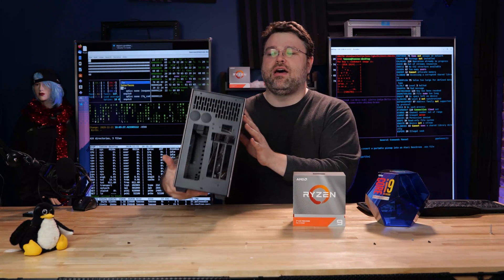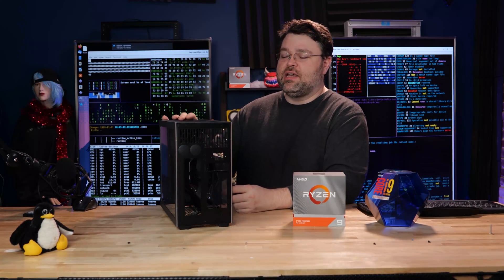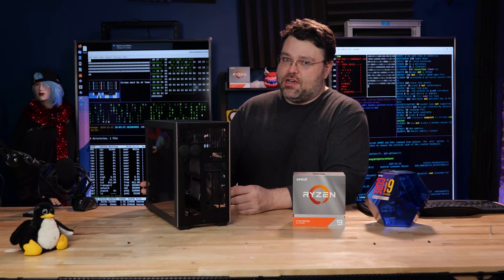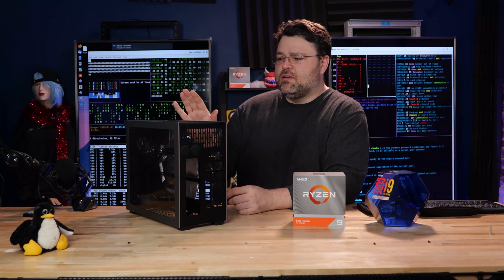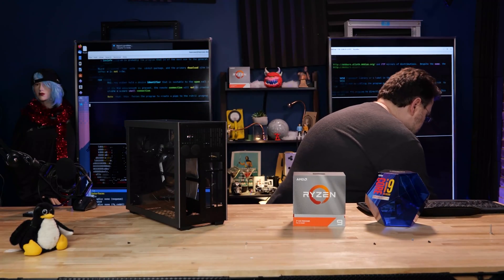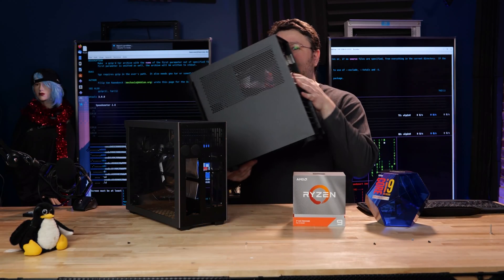16 cores in a machine this big. This is a case from Sleiger. So this video is not about this case, but I'm going to tease the next video because it's going to be on the main Level One channel and not the Level One Linux channel where this video is. But Sleiger sent me some cases — there's this one, which is micro ATX, and this one, which is full ATX.